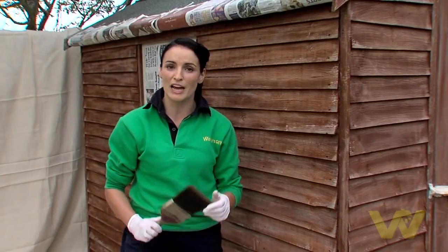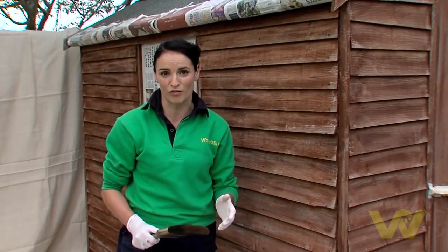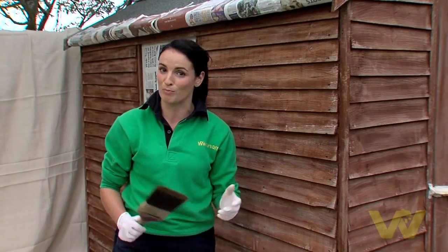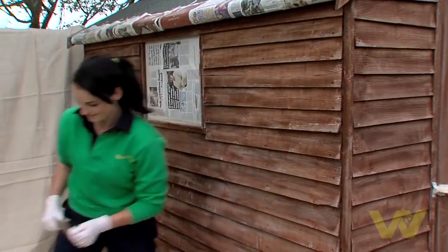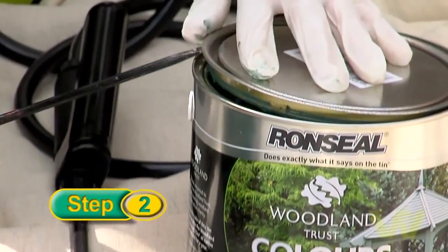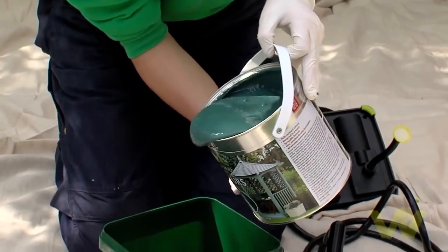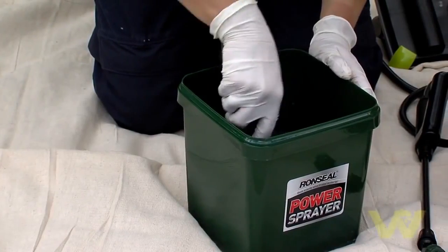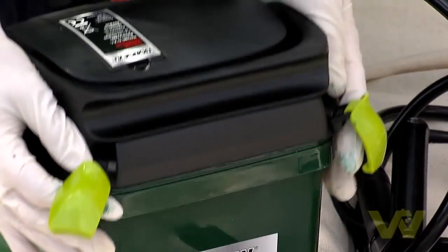Remember before you start to paint to have all of the area around the shed well covered, and also check the weather forecast because you don't want a downpour to happen before the paint dries. Pour the sprayable product into the tank of the sprayer. Stir the paint well before starting and then secure the clips.